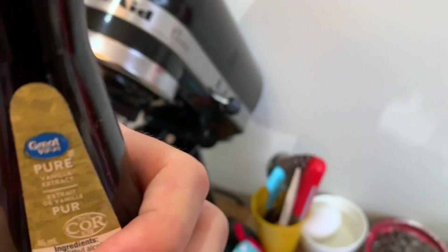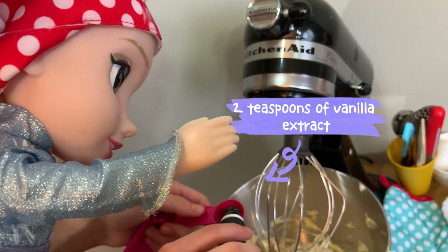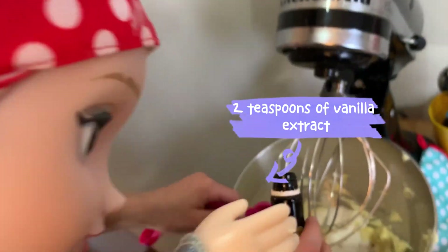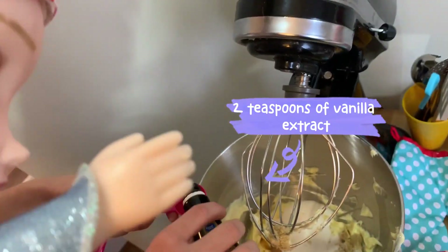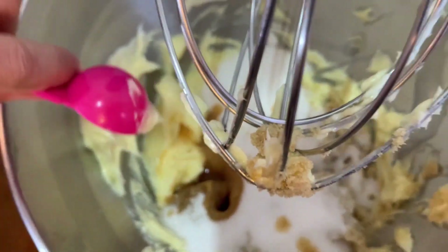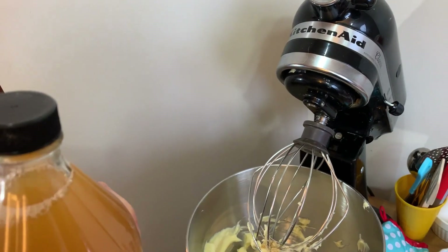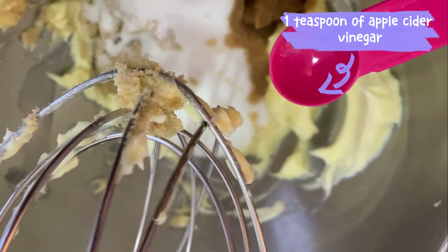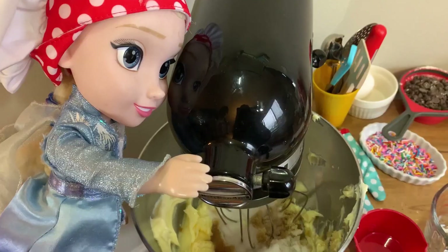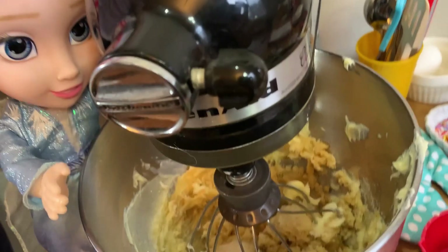Two teaspoons of vanilla. Open the lid, now we pour it in. And we dump it in. This is a secret ingredient: apple cider vinegar, one teaspoon. Close it up. Whoa! Are you guys okay in there? Yeah! Now you mix it all up.